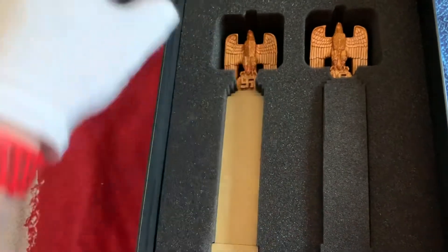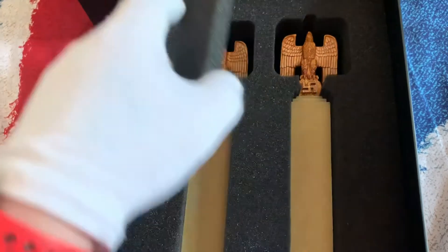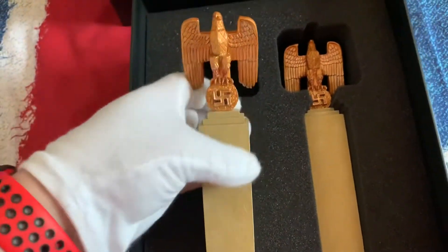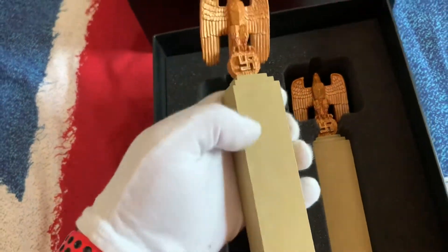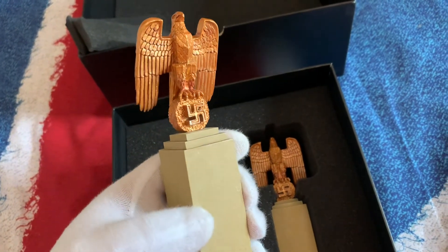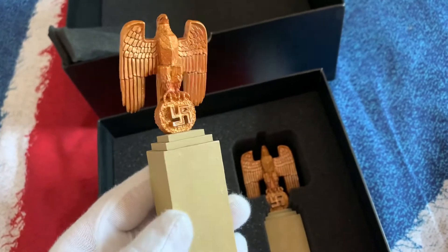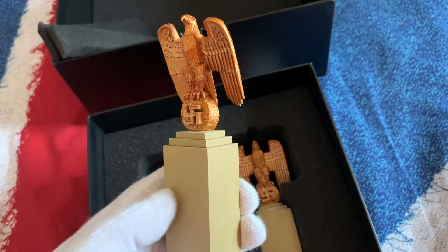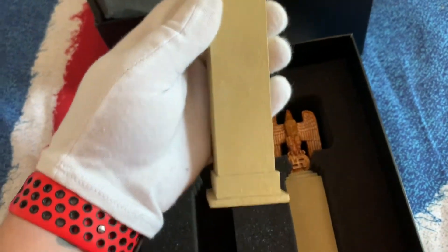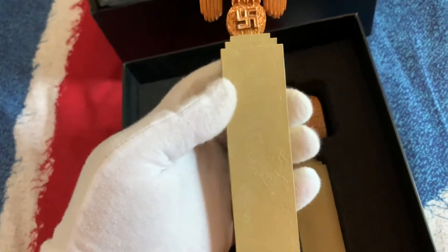These will go great now with my diorama, starting to get there. Let's have a look at one of these. Lovely, very detailed. The Berlin 38 series. It's about 12, 13 inches maybe.